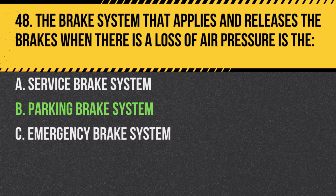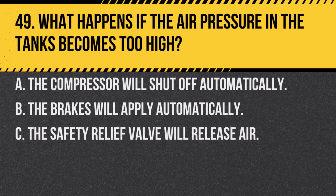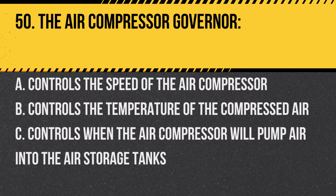Question 49: What happens if the air pressure in the tanks becomes too high? A. The compressor will shut off automatically. B. The brakes will apply automatically. C. The safety relief valve will release air. Answer: C. The safety relief valve will release air. This valve ensures that the air pressure within the system does not reach dangerous levels.